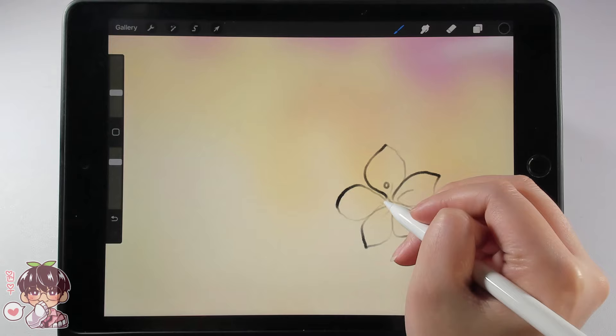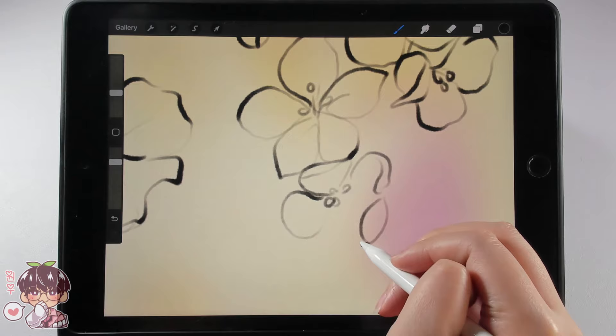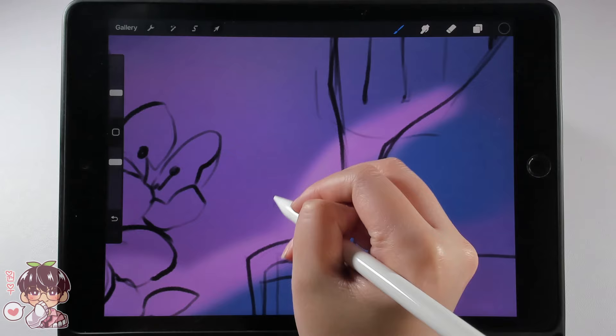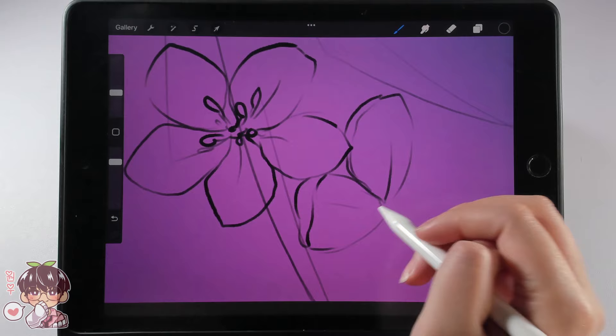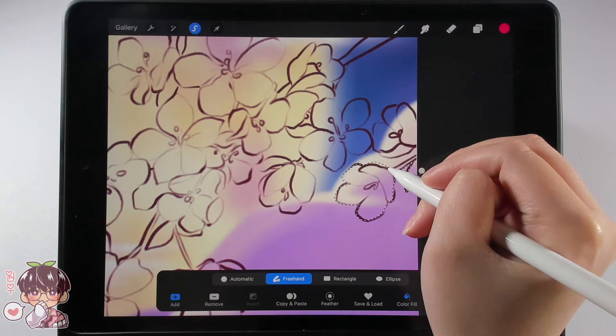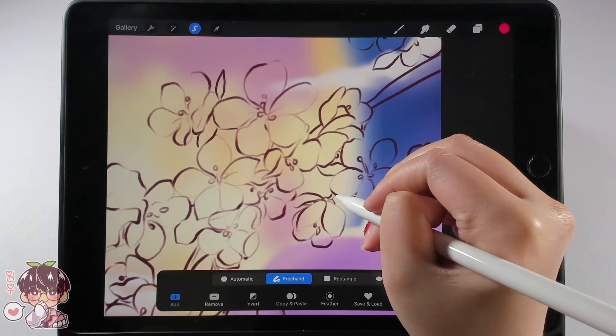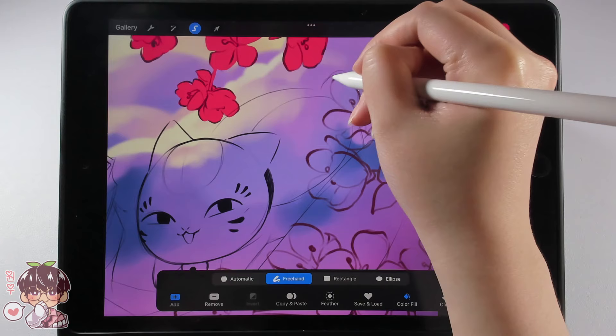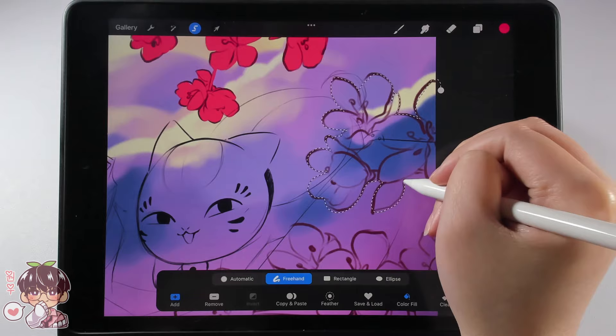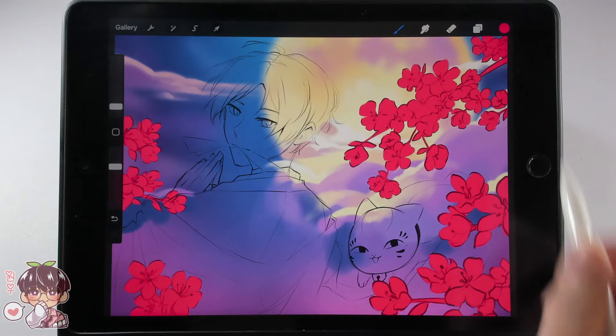I ended up adding a moon into the background, similar to the initial thumbnail in my sketchbook. I was going to keep things airier and hazier, but with the more intense color palette, I didn't want the moon to be pure white. Also note that the lighting from my camera to my iPad is not doing the colors justice — things look blown out, so please wait until the final timelapse portion at the end to see the most accurate colors.